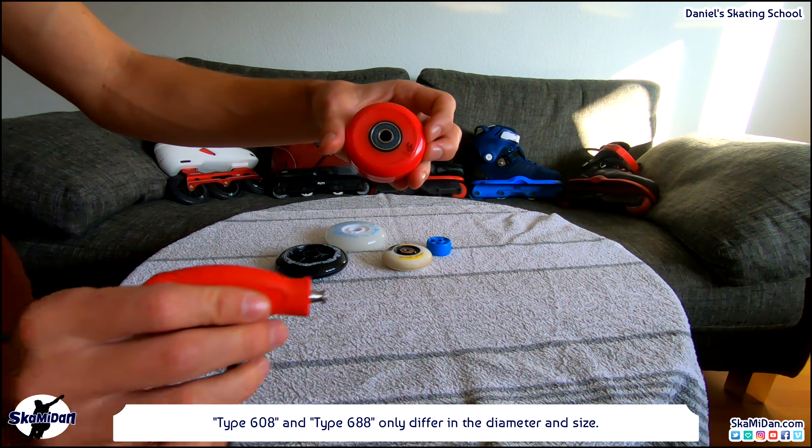But there aren't just wheels, there are also bearings. They are based on the international standards, type 608 and type 688. However, the type 608 is almost always used. I myself have never seen any inline skates or inline wheels with the type 688. The difference: type 608 and type 688 only differ in diameter and size. The most used bearing is type 608, and that means every bearing fits into every wheel, whether you use aggressive wheels, freestyle wheels, or speed wheels.